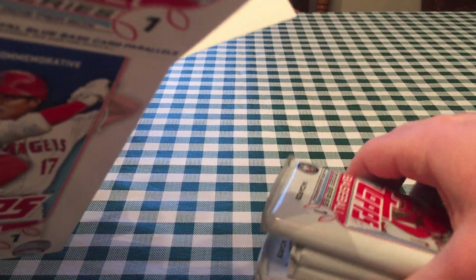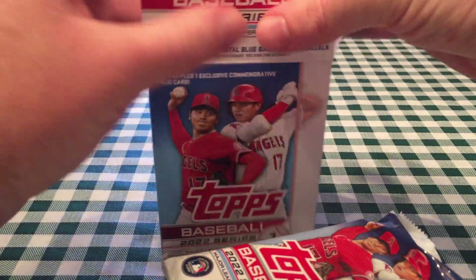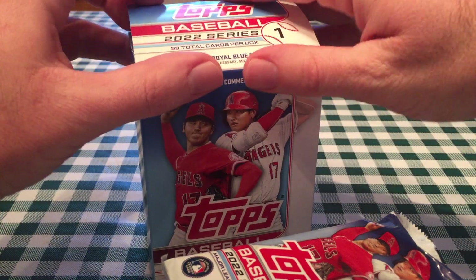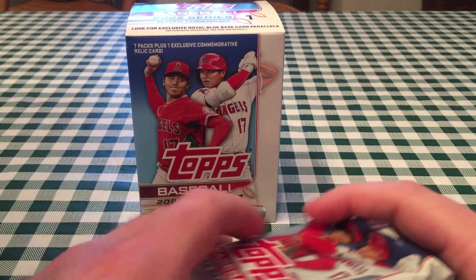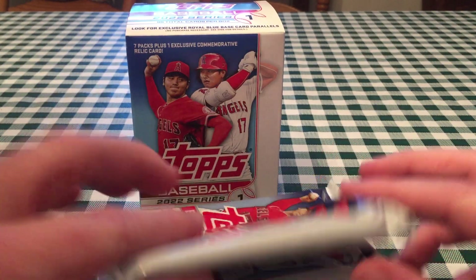We're here in the Midwest, so you can get some at Meijer — the blister packs with the purple parallels. Hopefully they'll have tens this year, which I've really liked the past two years. Each blaster box comes with 99 total cards, 7 packs, 14 cards in a pack, plus one medallion card with their jersey number — which is pretty cool this year.